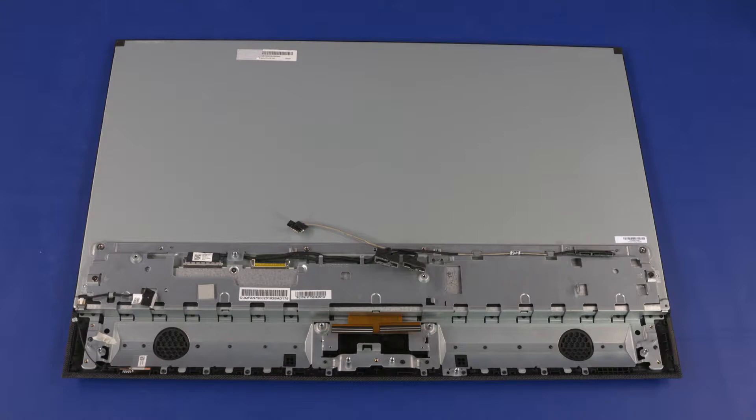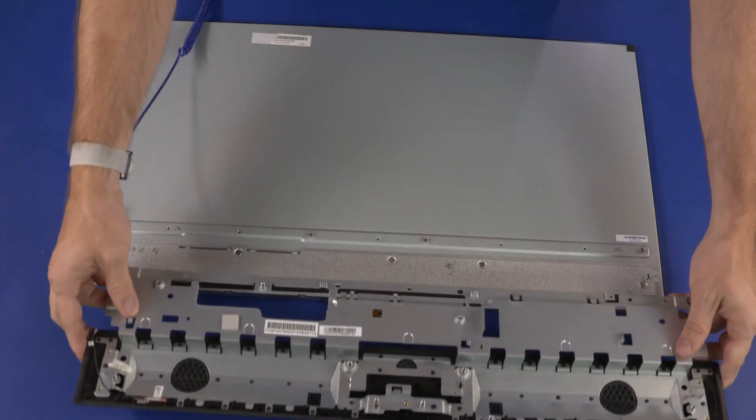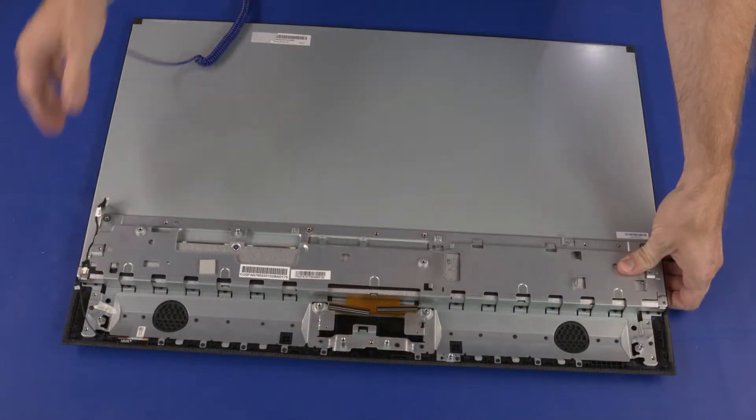Note: if you are installing a new display panel assembly, remove the following from the old display panel assembly and install onto the new display panel assembly: backlight cable. Slide the middle bracket onto the standoffs on the display panel assembly.